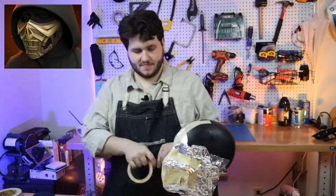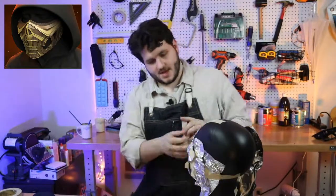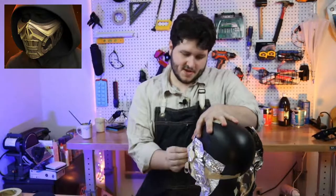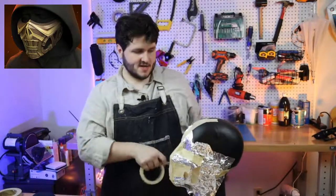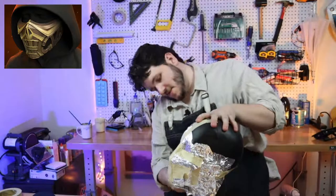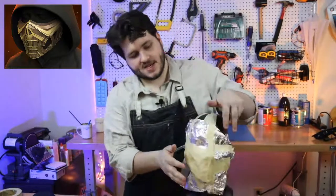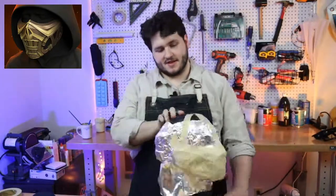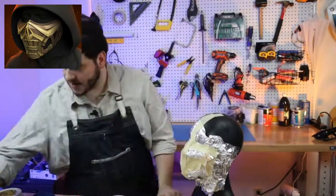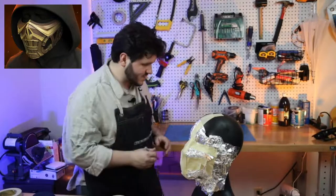We've gotten just about all the way around this half mask. I want to be assertive with the tape to make sure I don't miss any spots and it'll all stay together when I try to pull everything apart. We've spent about 15 minutes and already have the rough shape of the mask. Now let's start defining it — I'll start with a lighter marker so I can go back over my mistakes.